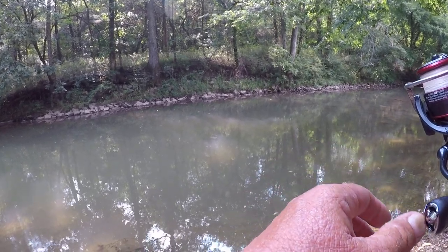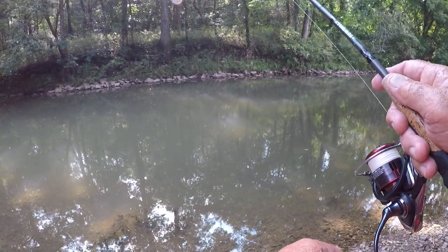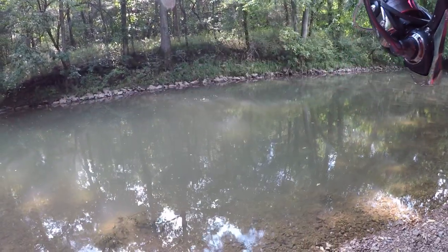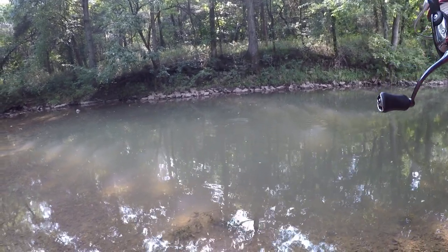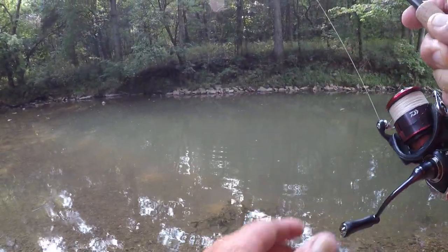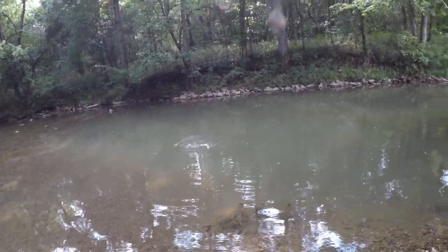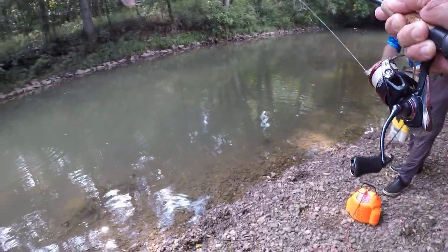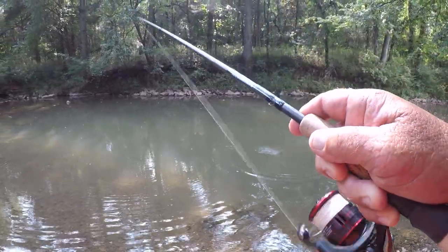I got a feeling there could be another fish or two right here. There he is! There we go — got us a bass. For a creek, you cannot beat this. He's got red eyes — look at there, they love crawdads. Wait, this is a smallmouth. I thought it looked like a smallmouth — it is a smallmouth. They have got the power.